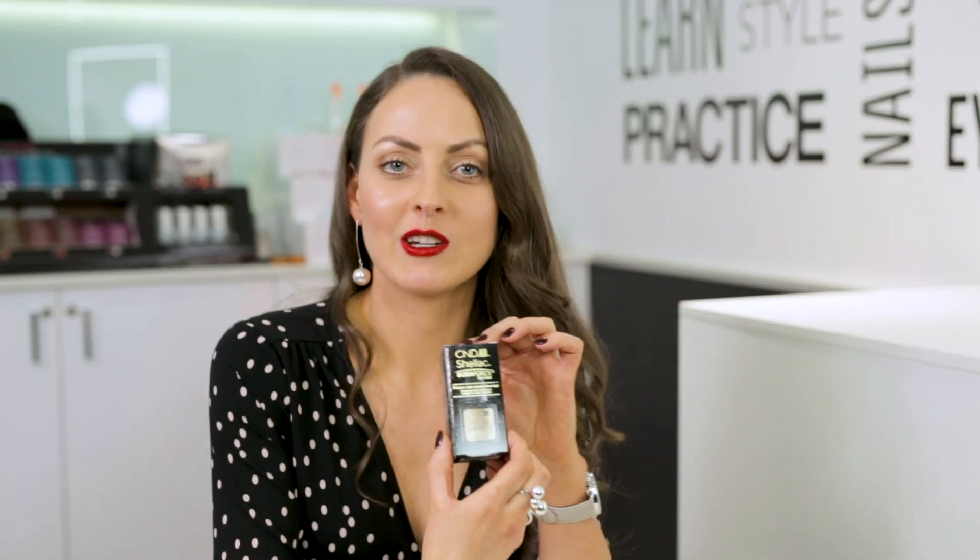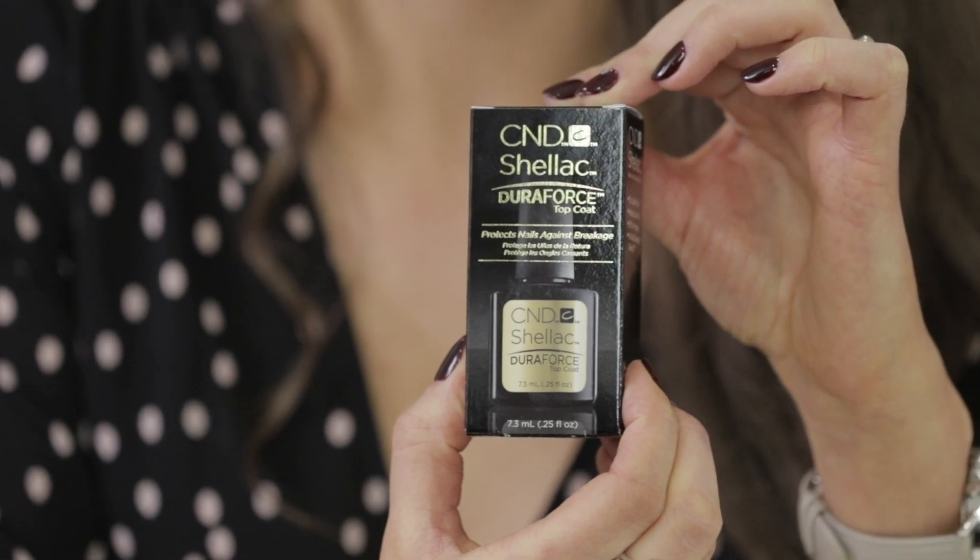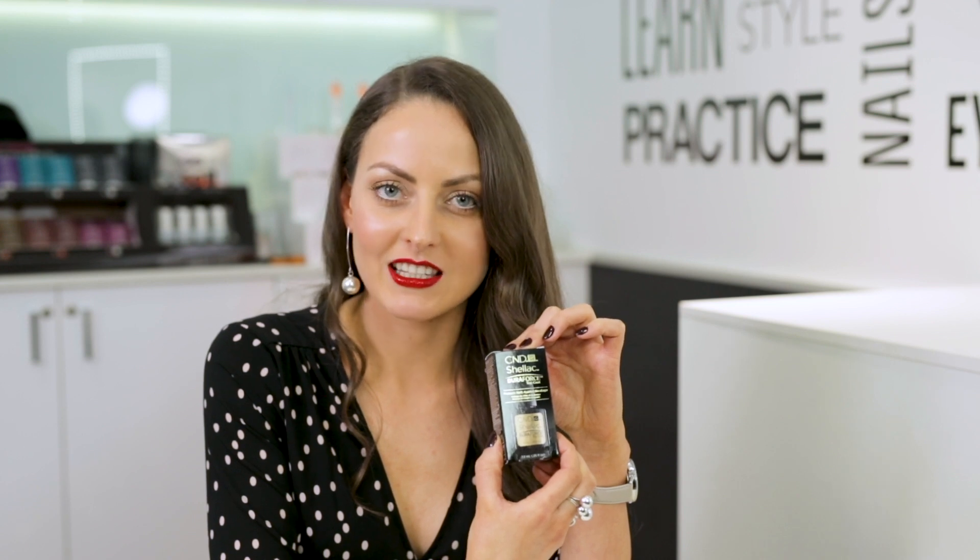Then came DuraForce, which is the strongest CND Shellac topcoat yet. It offers 25% extra protection for weak, thin and damaged nails, and it's ideal for nail art and embellishments. It can extend the wear of your nails by an extra week. This is advertised as a 15-minute removal.